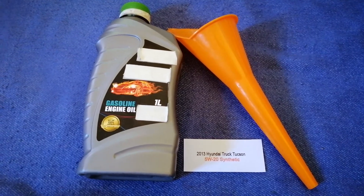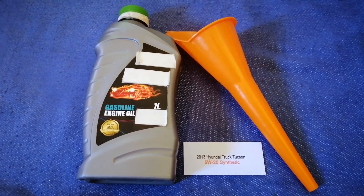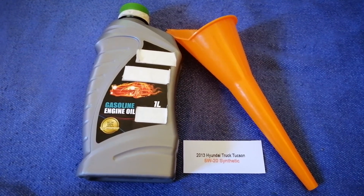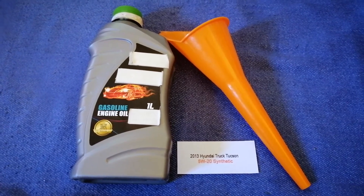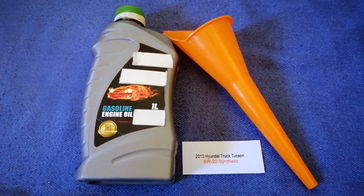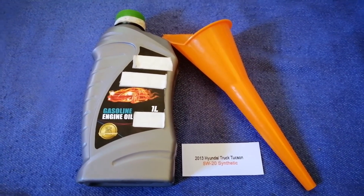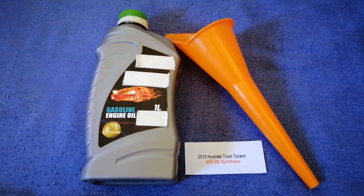The oil type for the 2013 Hyundai Texan is 5W-20 synthetic. This oil type is only the manufacturer's recommended oil type. You can change your oil as often as every three months, or you can ask your mechanic for the recommended oil type and frequency of changing your oil.